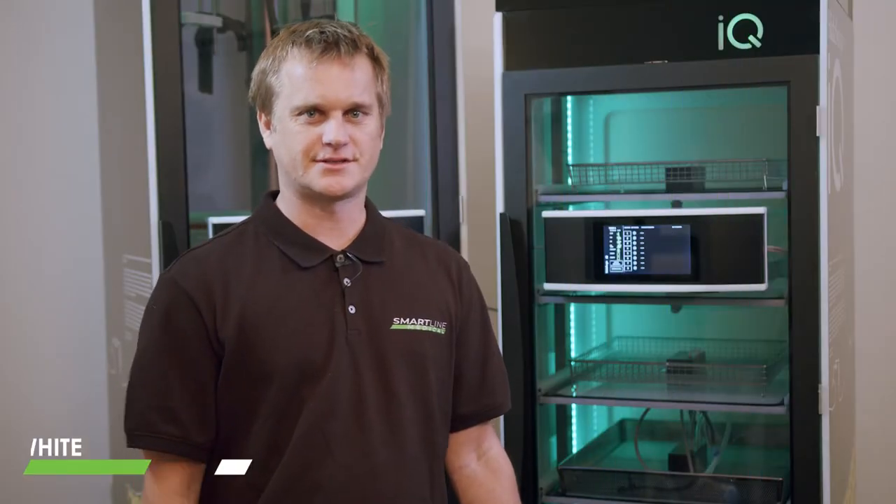When the cabinet presents in blue, it means it's time to clean the cabinet. You've got 24 hours to do so before it becomes a problem and it goes into a red state.